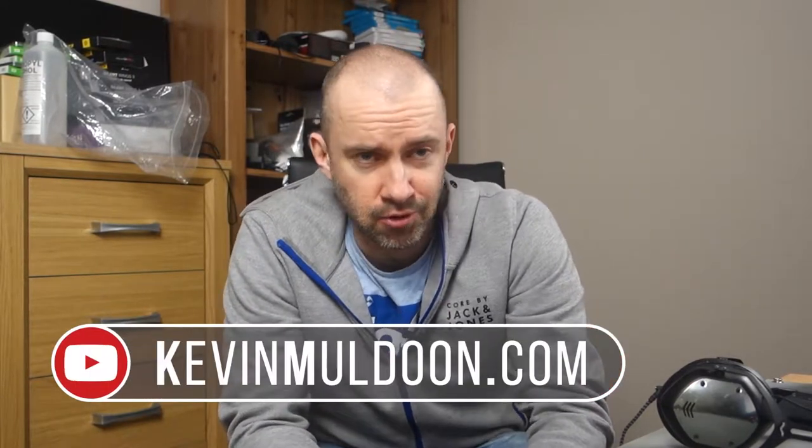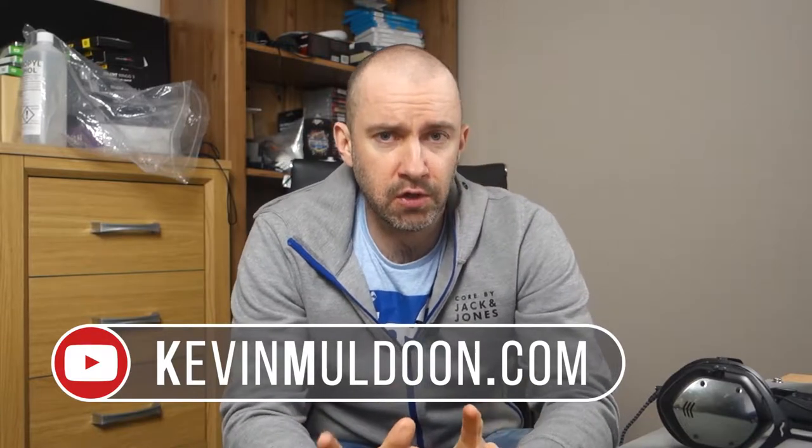Hey everyone, Kevin here. I'm in my extremely messy room and what I'd like to do in this video is talk about lighting.